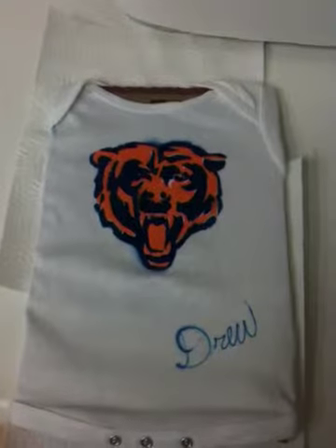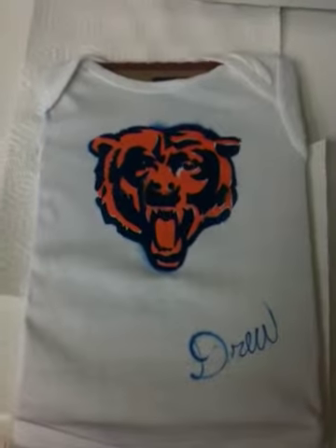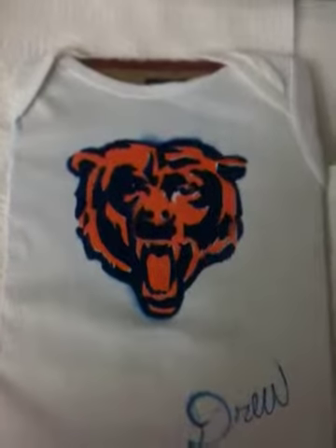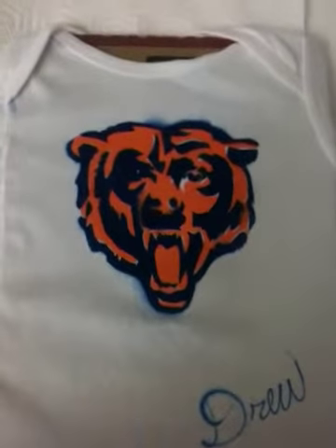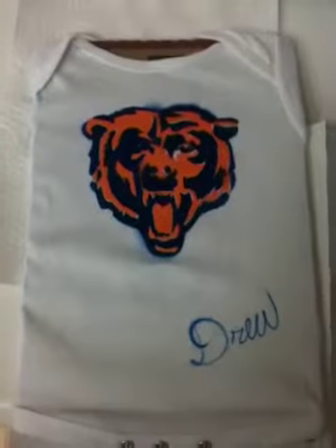What's up, YouTube? It's your boy DrewDown2091. I just airbrushed this t-shirt for my nephew. It's a bear symbol and stuff. I stenciled it. I got a little overspray, but I just keep practicing, trying to get better at my airbrushing.